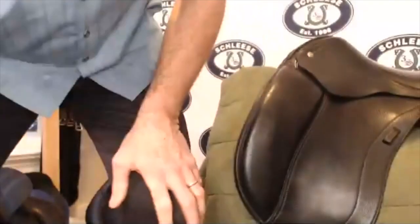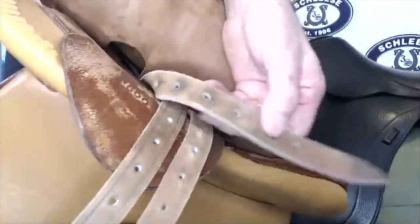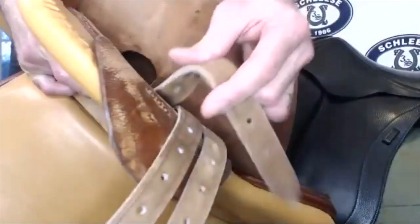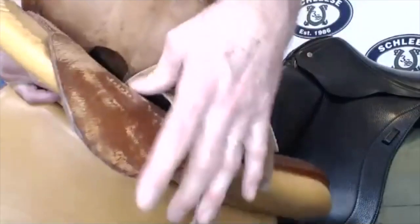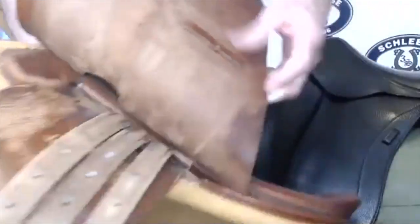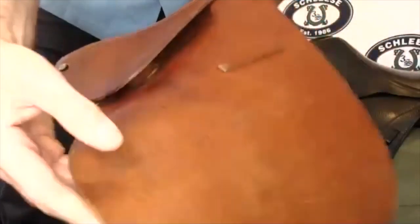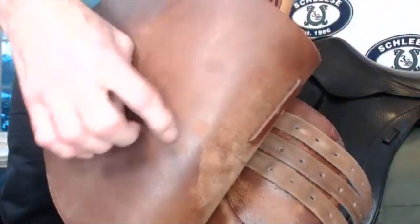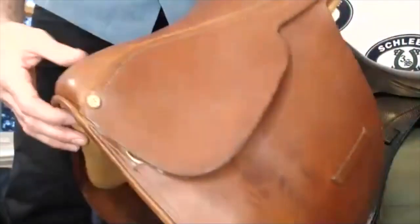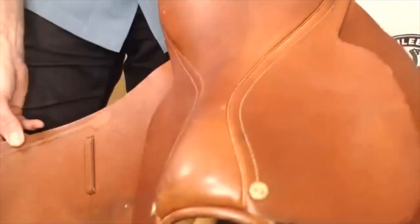Now for a tip on how to look for a used saddle — for billets, always look at the billets from the bottom. You want to see any cracks. If you bend them slightly, you don't want them to crack. You can see this leather is very, very dry and very hard. That's something you can definitely bring back to life. Sometimes if this leather bends and it cracks immediately, then the leather is dead — it means it's rotted from the inside out, and then I wouldn't go with this saddle.